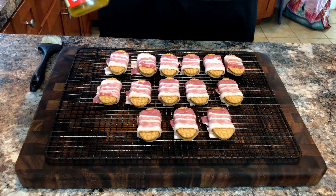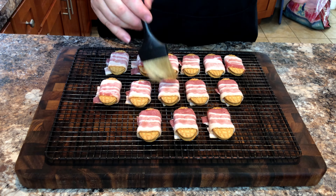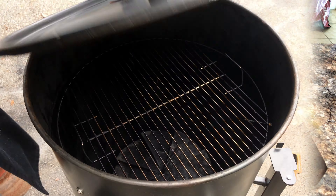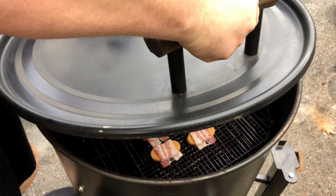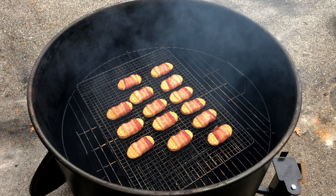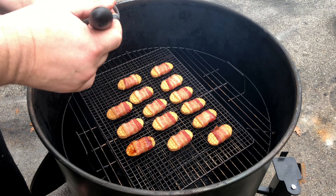Here we are using Szechuan peppercorn oil — you must be very careful, this is a very strong and dangerous substance. We will once again place our cookies in the fiery depths of the smoker and let them go for 30 minutes. We will then glaze them with the blood of our enemies — or teriyaki sauce if you have it.